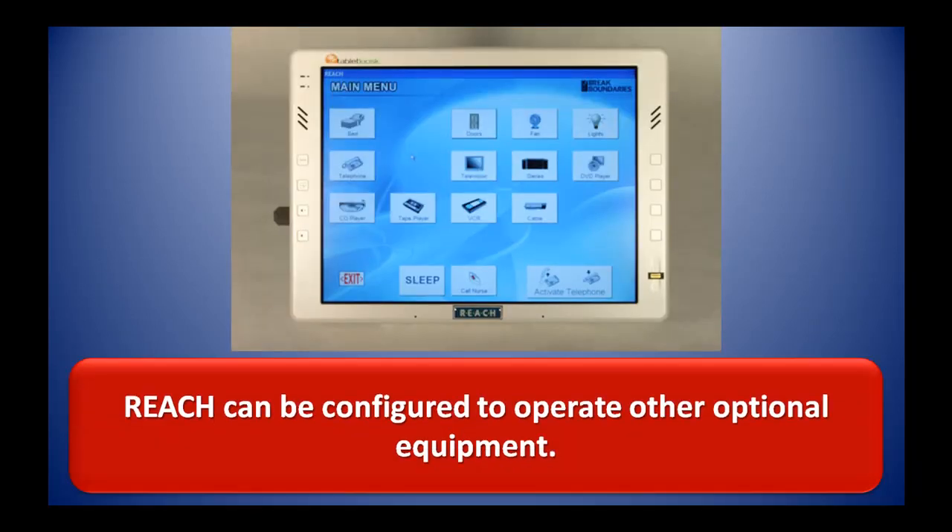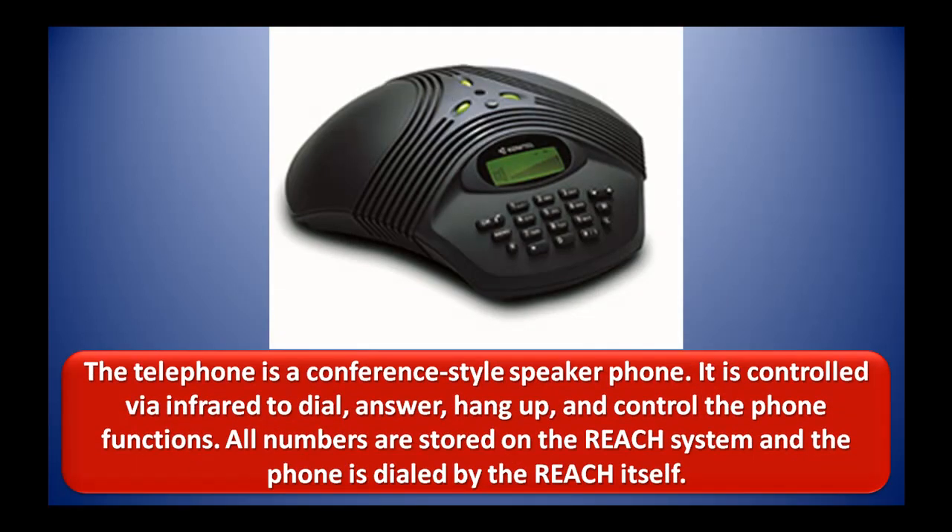REACH can be configured to operate other optional equipment. The telephone is a conference-style speaker phone, controlled via infrared to dial, answer, hang up, and control other phone functions. All numbers are stored on the REACH system and the phone is dialed by the REACH itself.